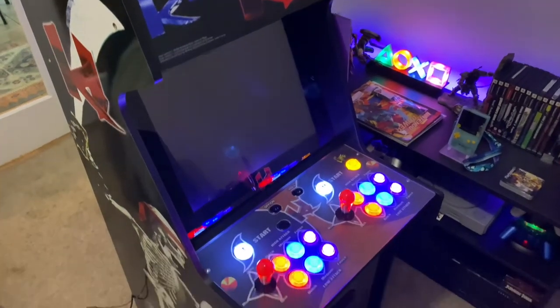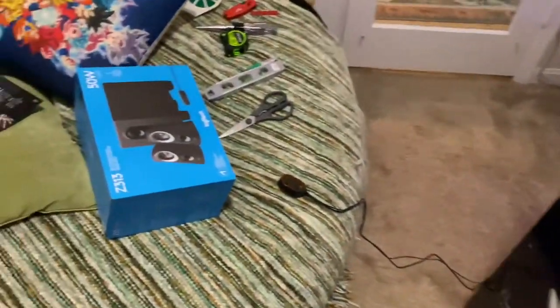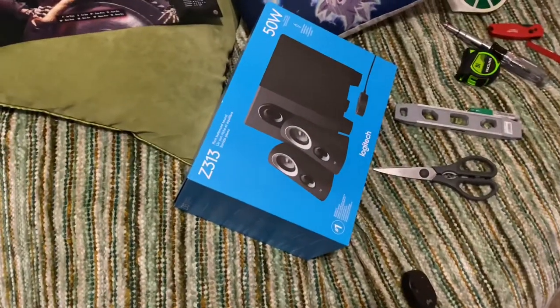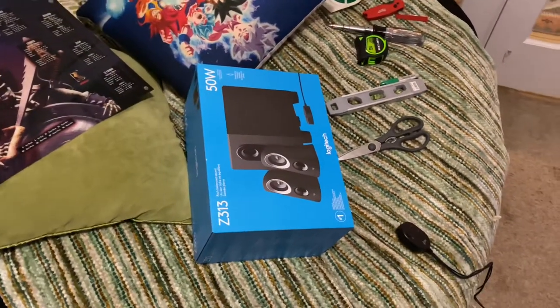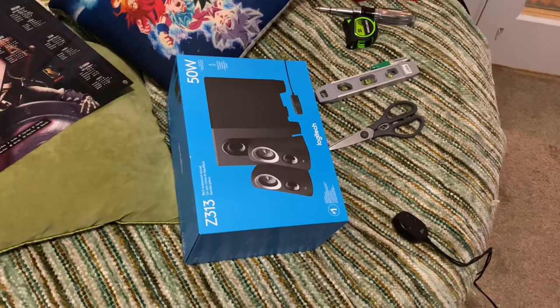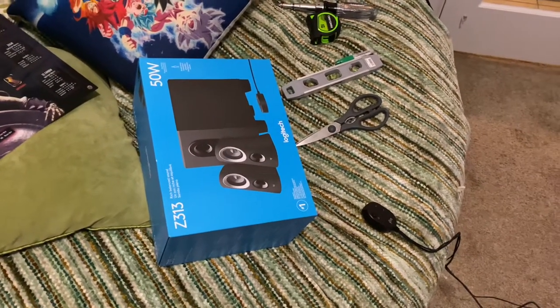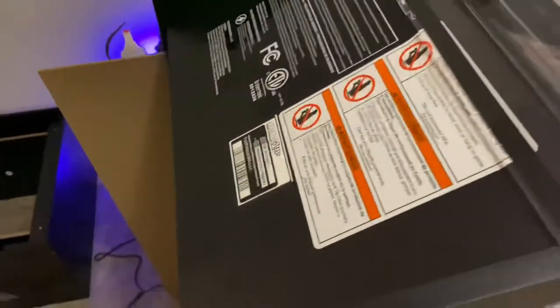Welcome back YouTube. Today we're going to be installing the new sound system, which I decided to go with the Logitech Z313. This is a little 50-watt computer speaker that you can pick up at Office Depot, Walmart, Best Buy — they sell them all over the place for about $49.99.